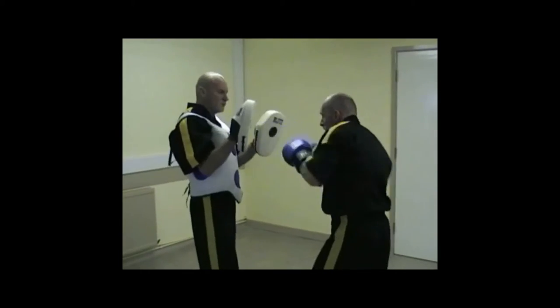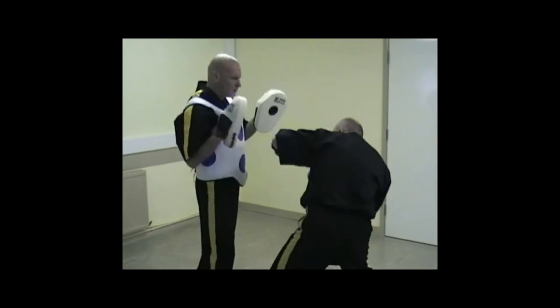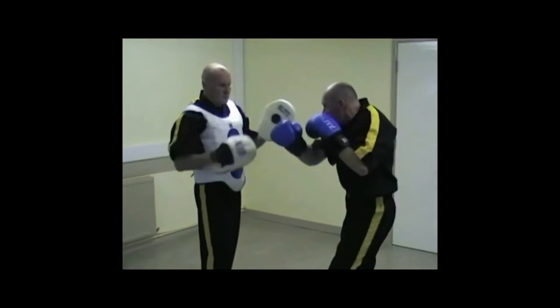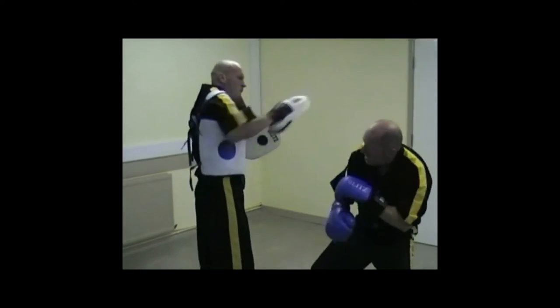Put those body and head shots together now, try close range and work at a fast rate. Crisp sharp techniques are essential and again don't drop your guard, let your partner test you.